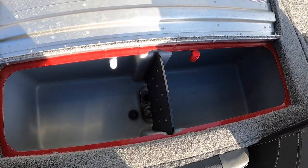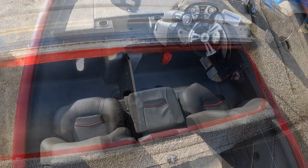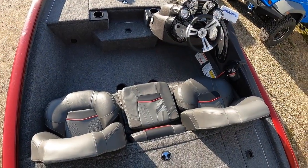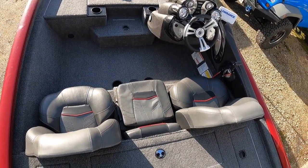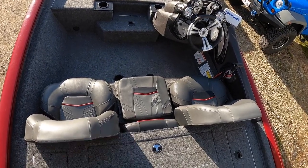The last compartment on the back deck is the livewell. It has a divider in it. Overall it's a decent size, especially for a 17-foot boat.